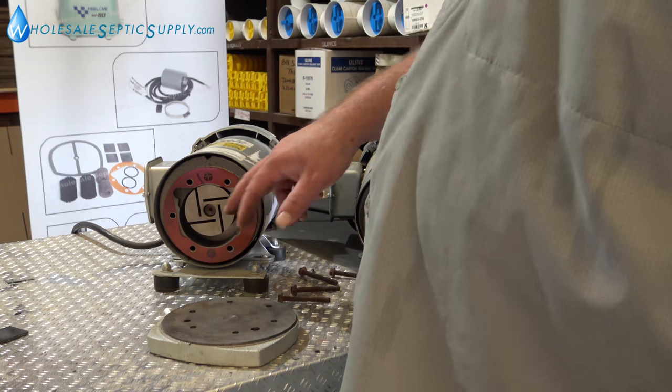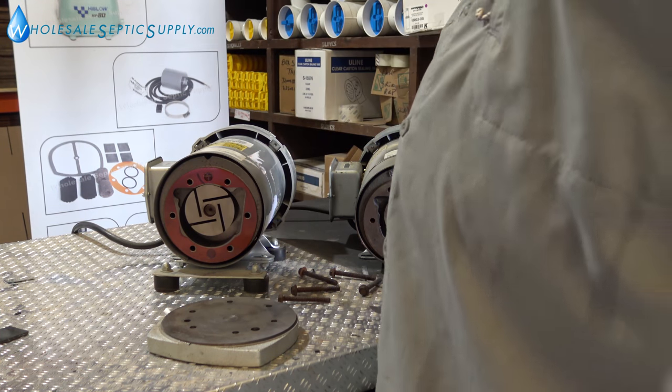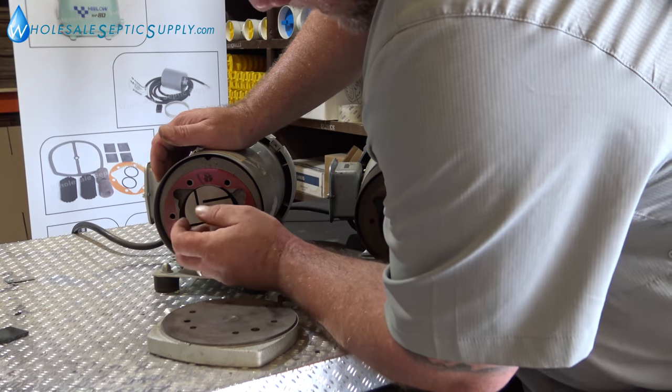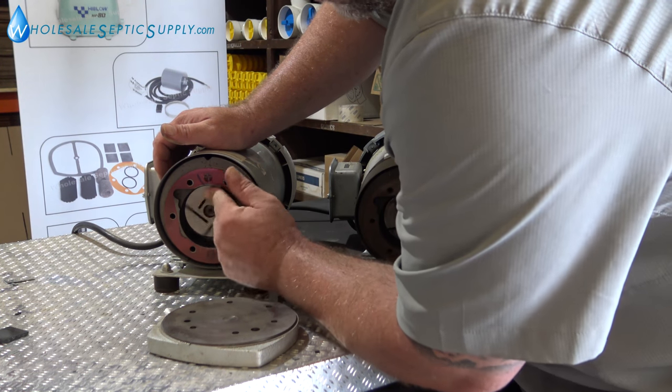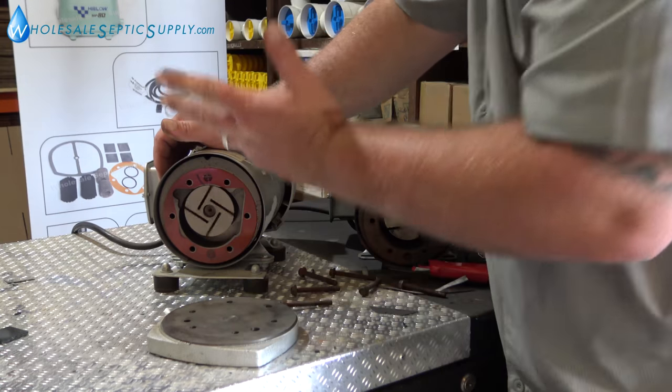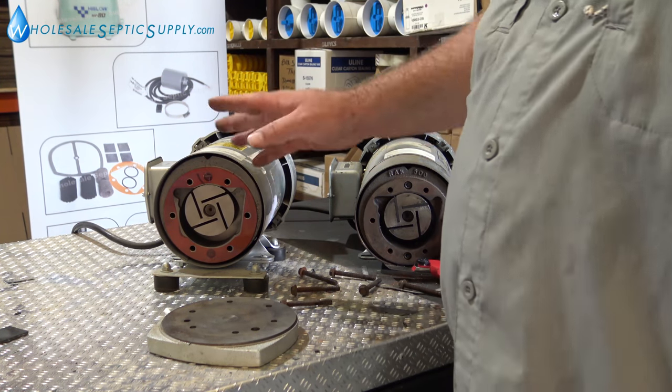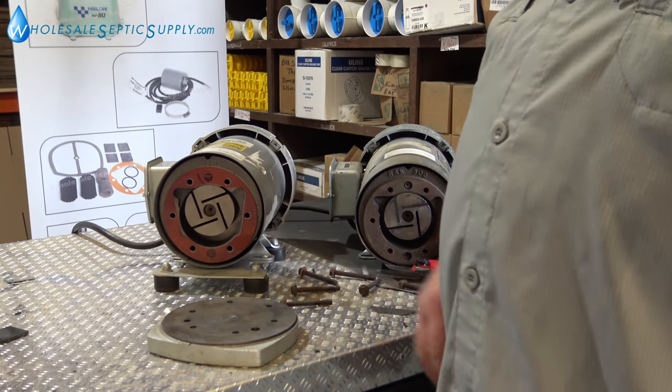That happens sometimes. Sometimes this will crack — if that happens you've got to get a new pump. But generally you can rebuild them two times. They'll go 15 to 20 years. They're an amazing unit. So we've got the orange gasket on there and we're going to make sure that's all smooth.